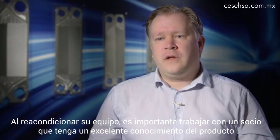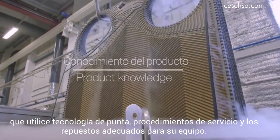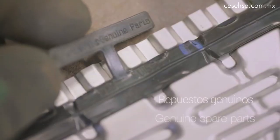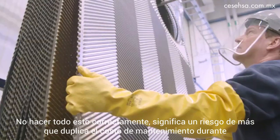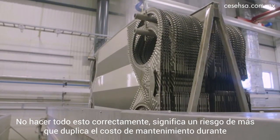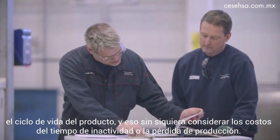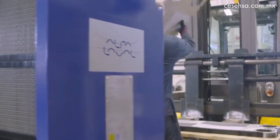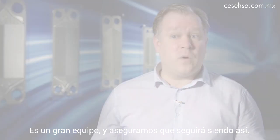When reconditioning your equipment, it's really important to work with a partner who has very good product knowledge, uses state-of-the-art technology, service procedures, and the right spare parts for your equipment. Not getting all of this right means the risk of more than doubling the cost of maintenance during the life cycle of the product, without even considering the costs of downtime or lost production. It's a great piece of equipment — let's make sure it stays that way.